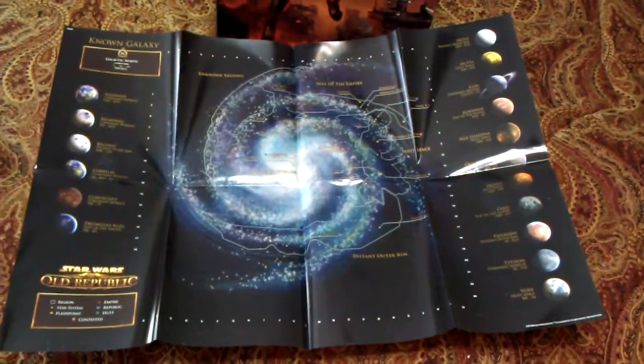Next up, we have what looks like another map. This one's really nice — all full color. It says 'of the known galaxy,' so I'm going to assume this has all of the planets you can eventually travel to and shows all of the systems. This is a really nice map, but once again it would be great if it didn't have all these folds in it, so you could put it up on a wall.